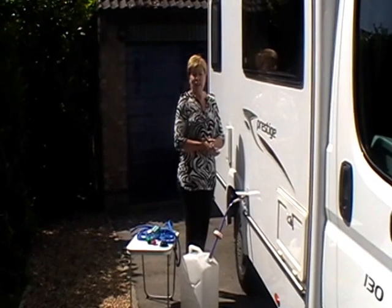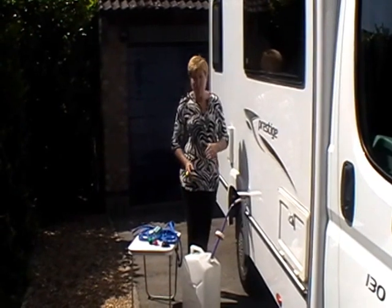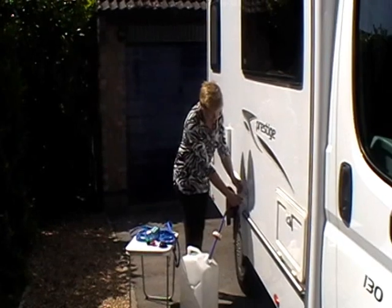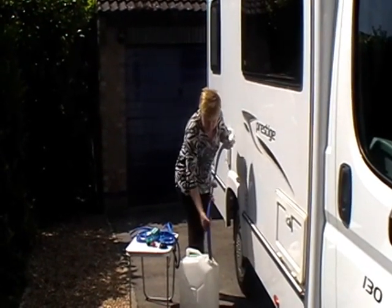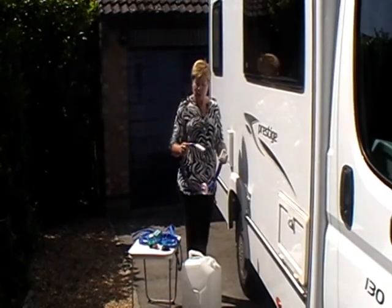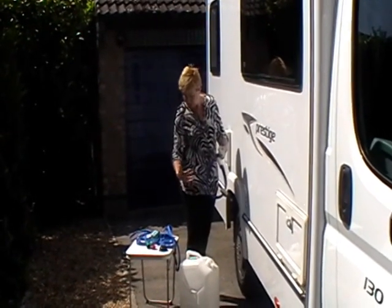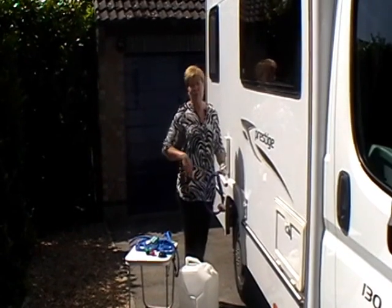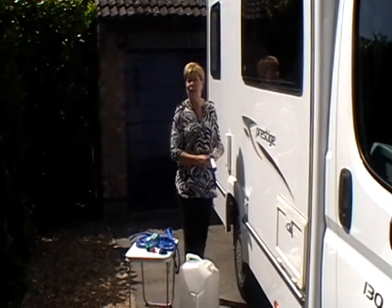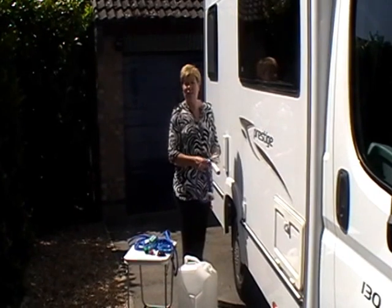The tank is 45 litres and this container is 25 litres, so two of these containers would fill the tank up sufficiently. One thing to mention about the submersible pump: because it's got a small motor in the end, it's a good idea not to let it run dry. Keep an eye on the water level in the bottle, and when the water level has dropped completely, take out the pump, refill it, and with your second usage you'll be able to fill up a full tank. So that's how you fill up the Whale water filling system.